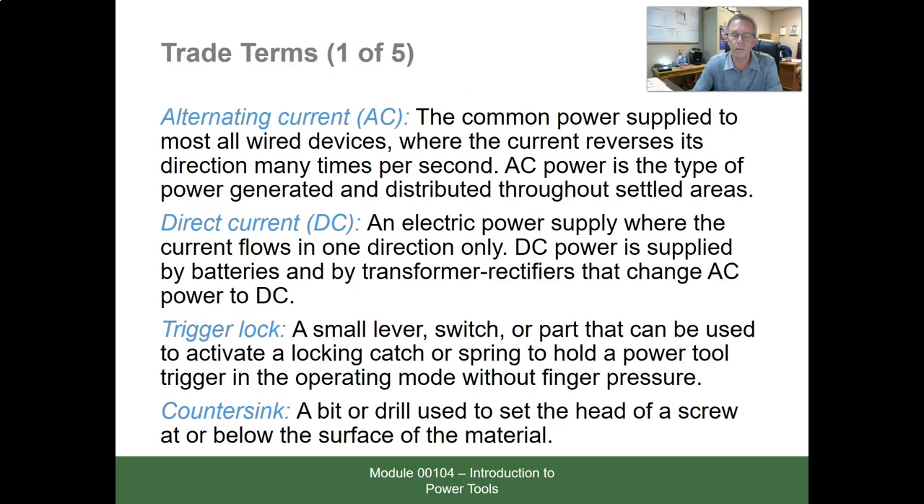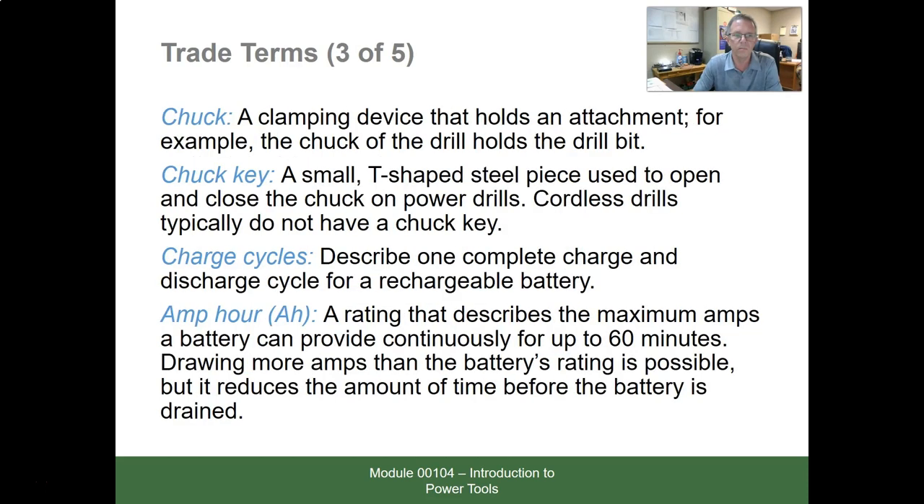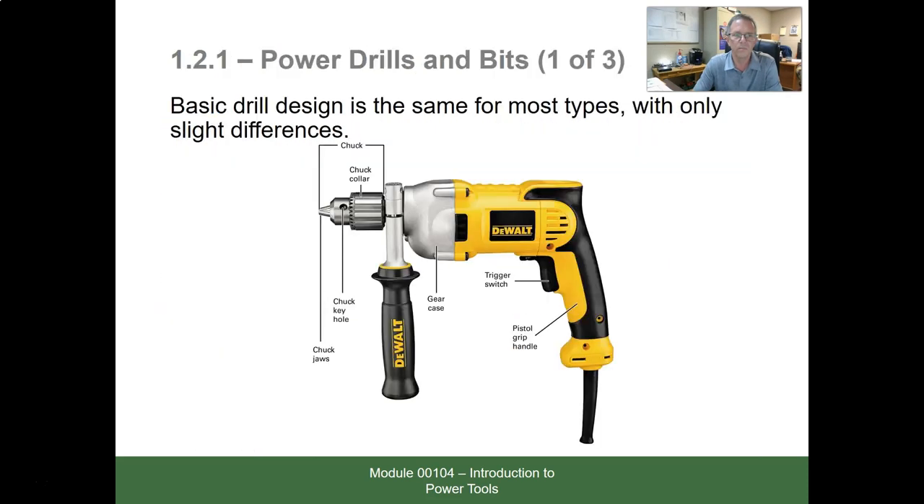Power drills and bits: basic drill design is the same for most types with only slight differences. We can see here the handle grip, trigger switch, drill casing, chuck, keyhole, chuck jaws, and the chuck itself. It also has an auxiliary handle for support.